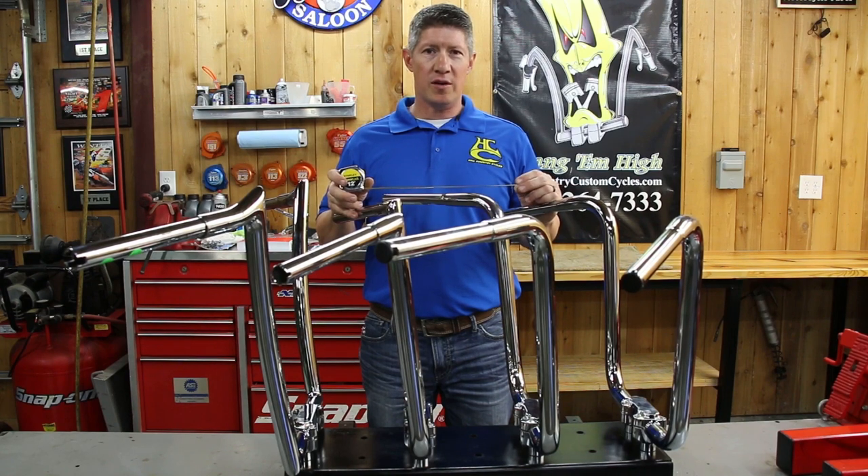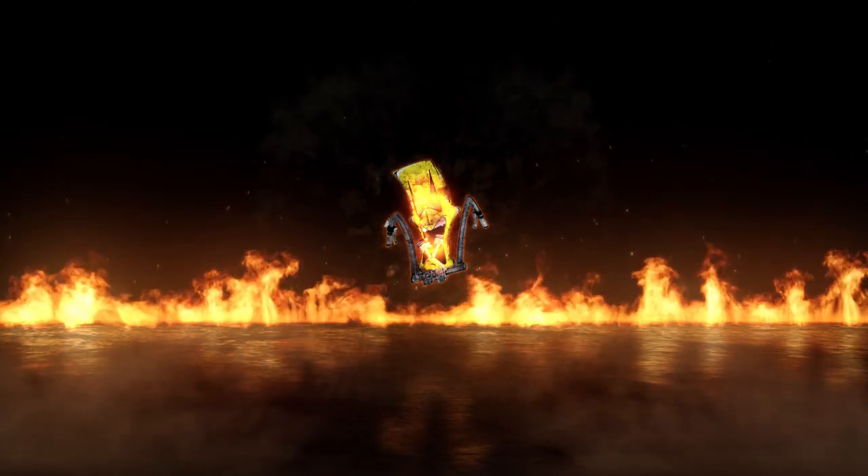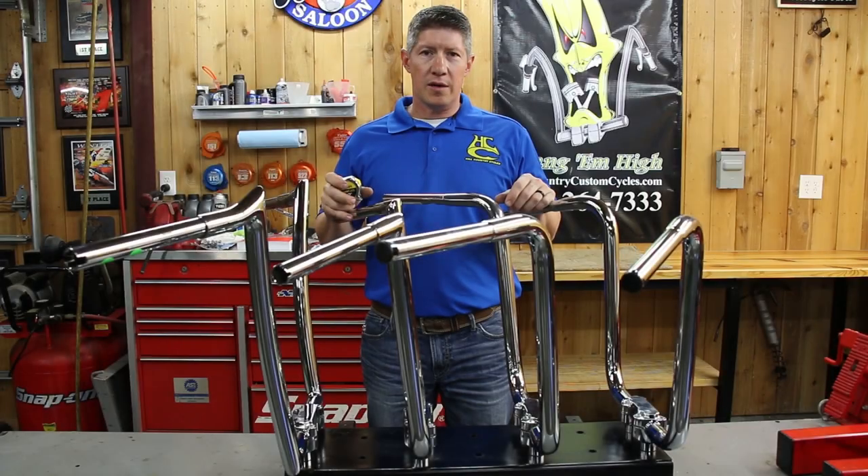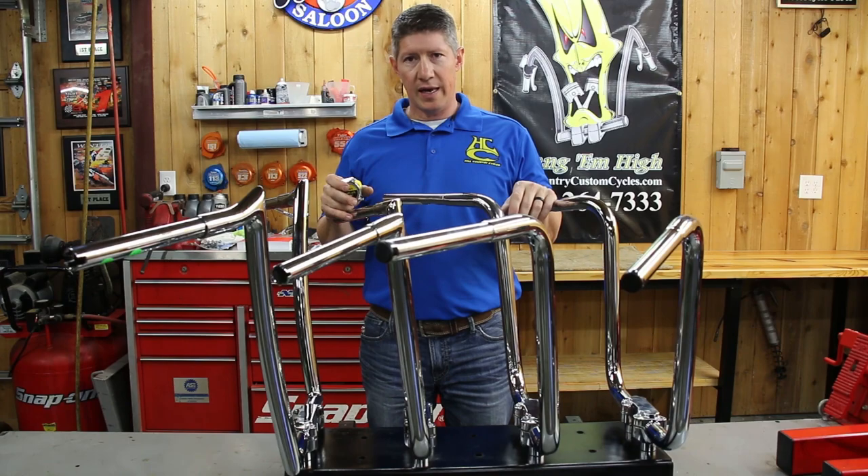In this video, we're going to show you how to measure handlebars in all shapes and sizes. Hey folks, Robert here with Hill Country Custom Cycles. I wanted to talk to you today a little bit about how to measure handlebars.